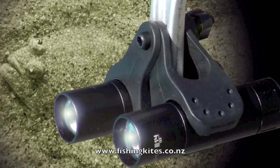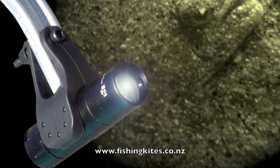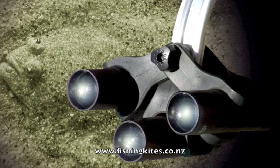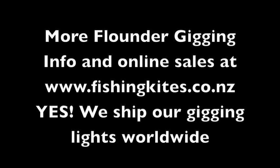Keep an eye on our channel — we'll be doing a full comparison between fishing lights over the coming weeks, and we'll be doing some more flounder gigging. Unfortunately our camera batteries ran flat just as we got back onto the flounder.